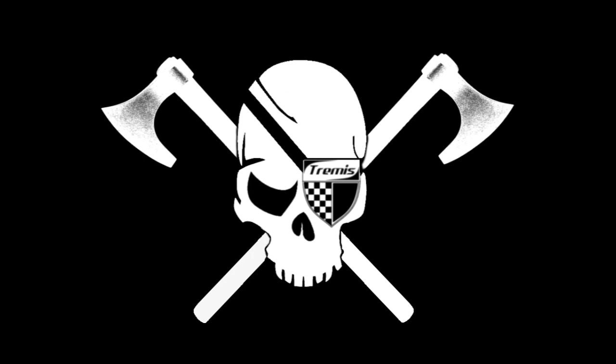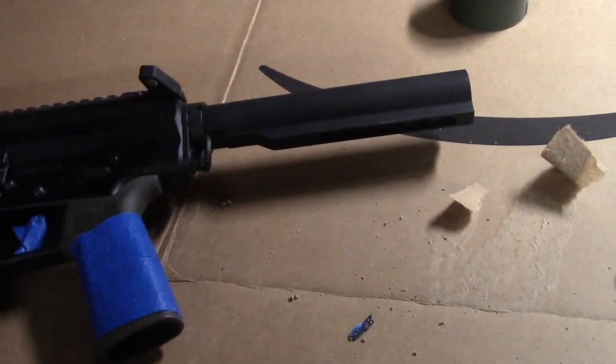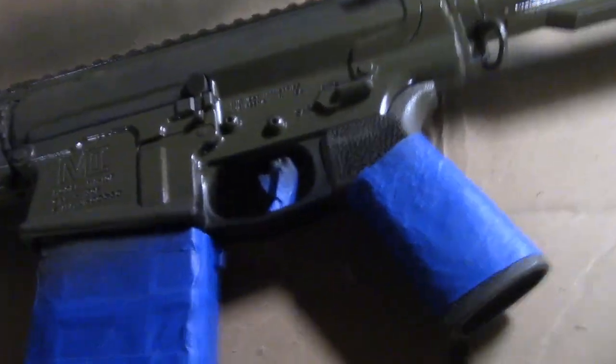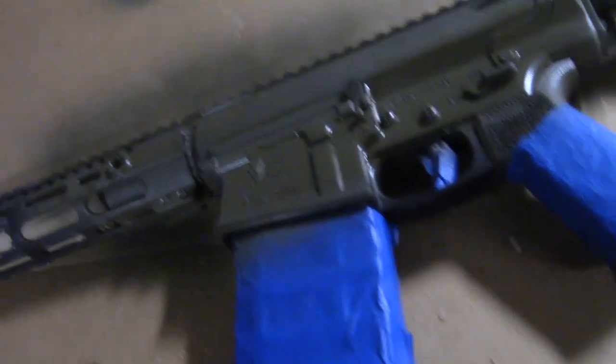Welcome back for part two. With the gun and the paint both warmed up, I threw a piece of cardboard down, took them to my basement, and started hitting the base gun with the base coat. I used the Alumahyde and was doing some thinner coats with a couple back-and-forths. I didn't want to just lay it on real thick, but I only did one actual base coat — light coats, one pass.